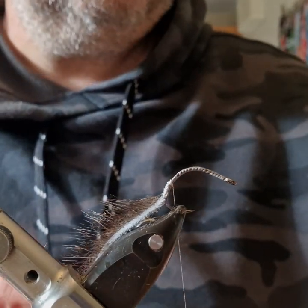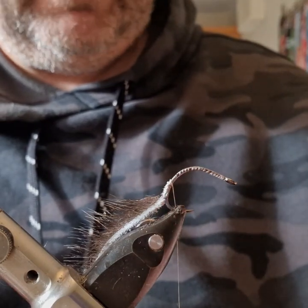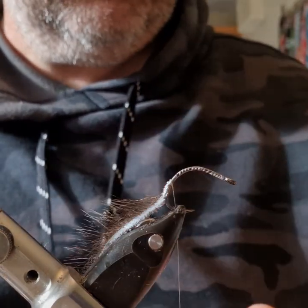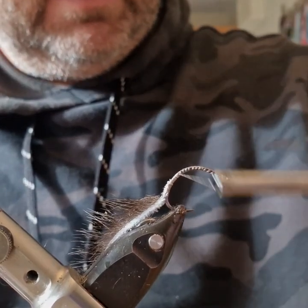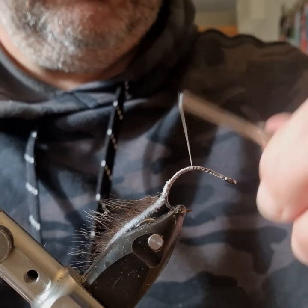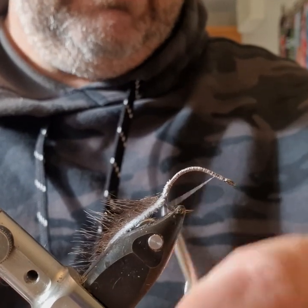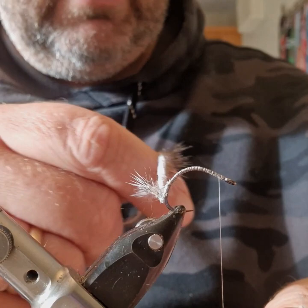Now you have a choice at this stage. You could dub on a body — I normally use SLF Prism — and have a hot spot in the middle like an orange or pink hot spot. But for the sake of keeping this fly as simple as possible, I'm just going to build up a little thread base right the way up, stopping a little bit back behind the eye, just to give myself a bit of space for catching off the seal.